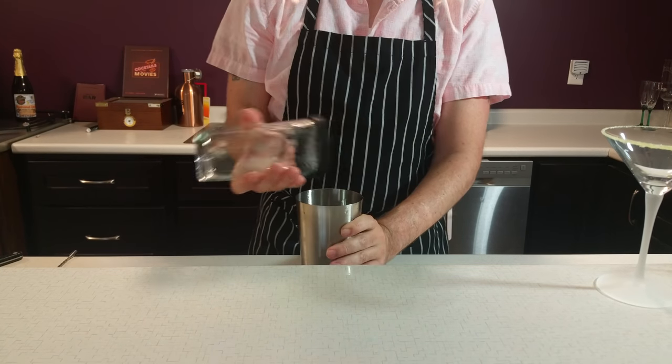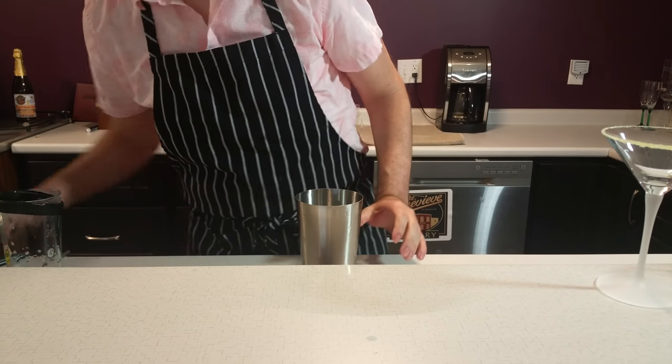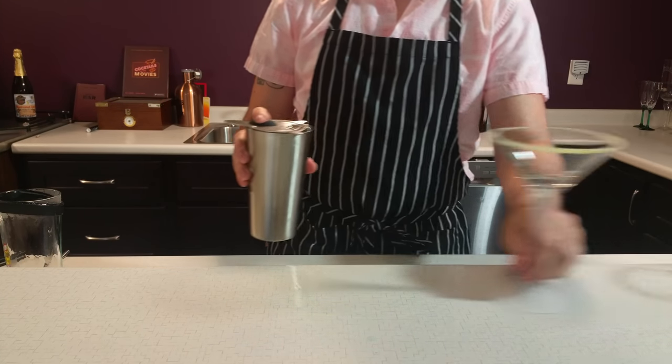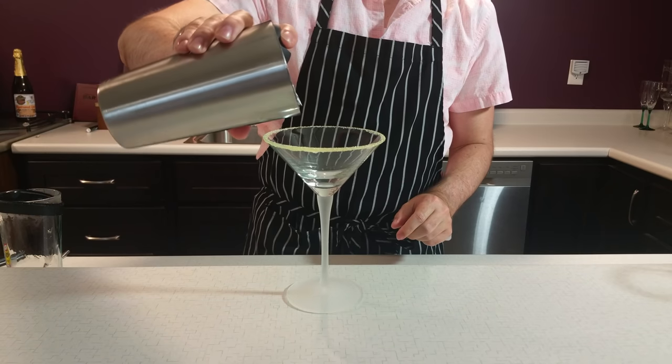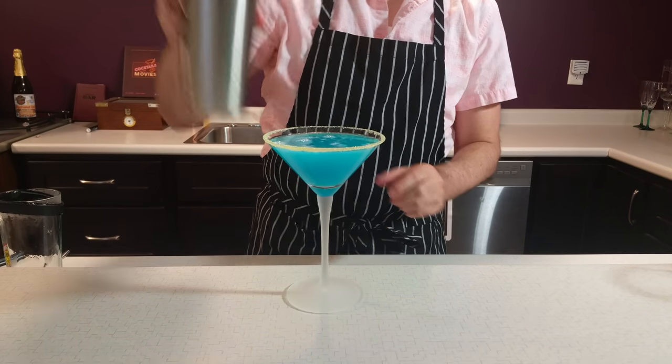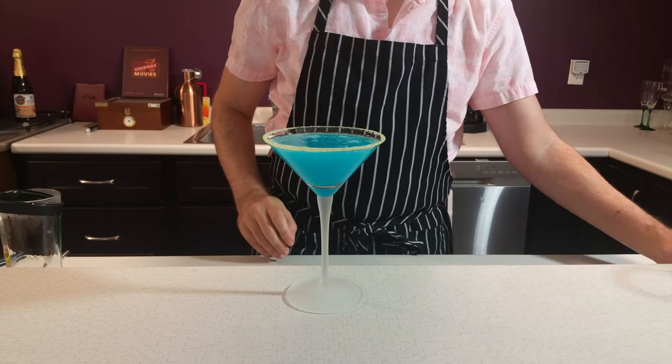However, you should not shake it upside down. If you do, remember you strain from the tin, not the glass, so turn it back around before you try to separate and pour. Remember to only single strain so that you can get the ice chips into the glass and float onto the top, creating your skate.